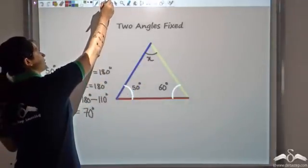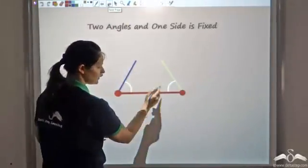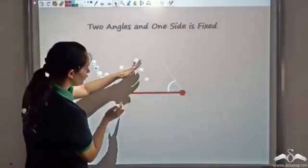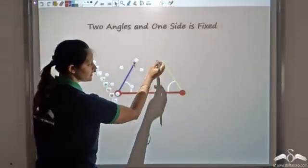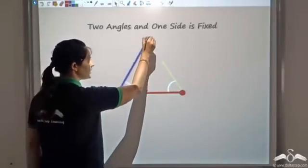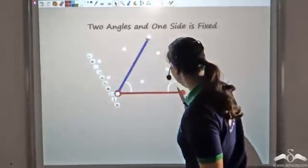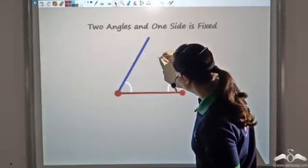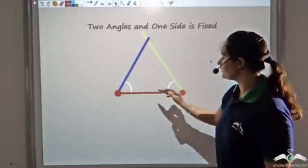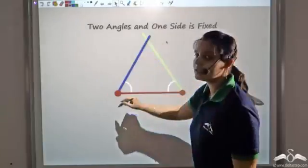Along with these two angles, let me fix another side and see whether this gives congruent triangles. So I fix two angles and one side. I cannot rotate this side because that would change the angle, and similarly I cannot rotate the yellow side either. I can only increase or decrease the lengths. Since this side is fixed, the two lines intersect at exactly one point, fixing the triangle completely.